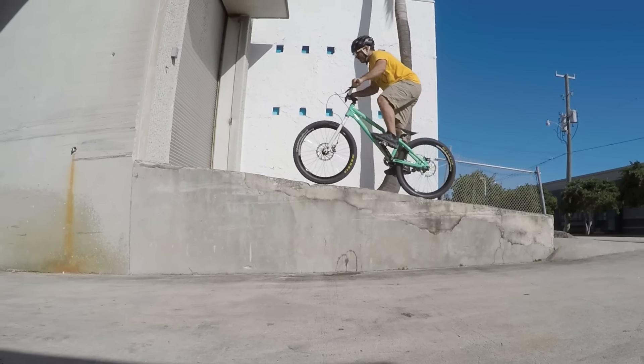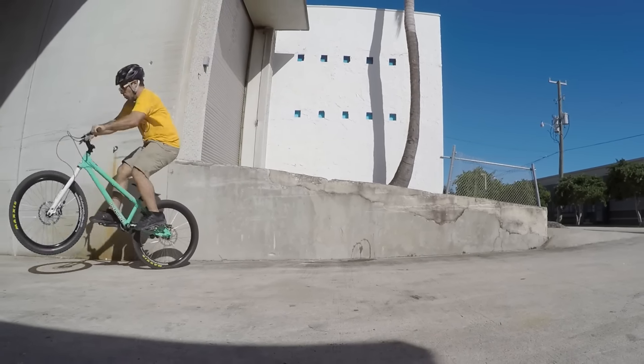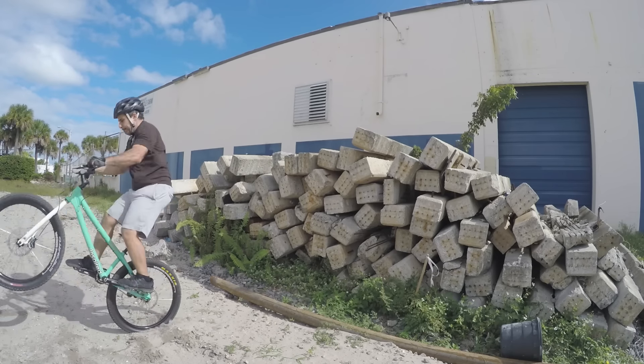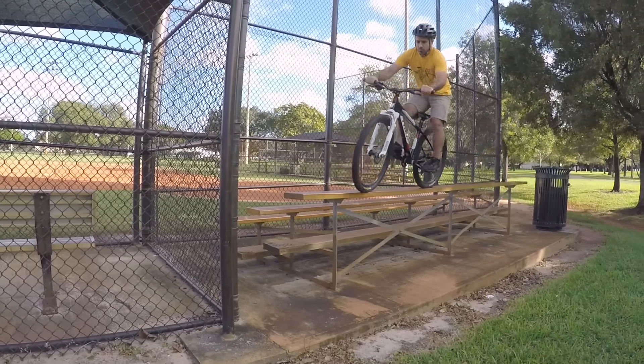Once you get onto something, you need to get down, so we went over the basics of doing drops. With a little practice, you can jump off of things on your bike that you may not even consider jumping from in sneakers.